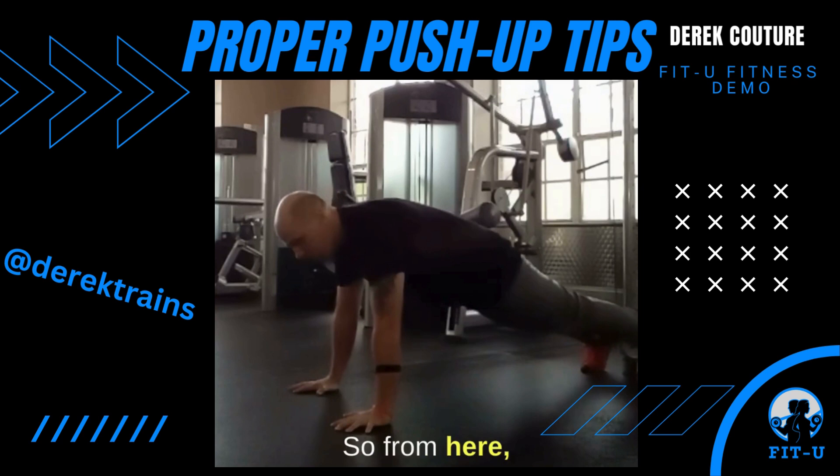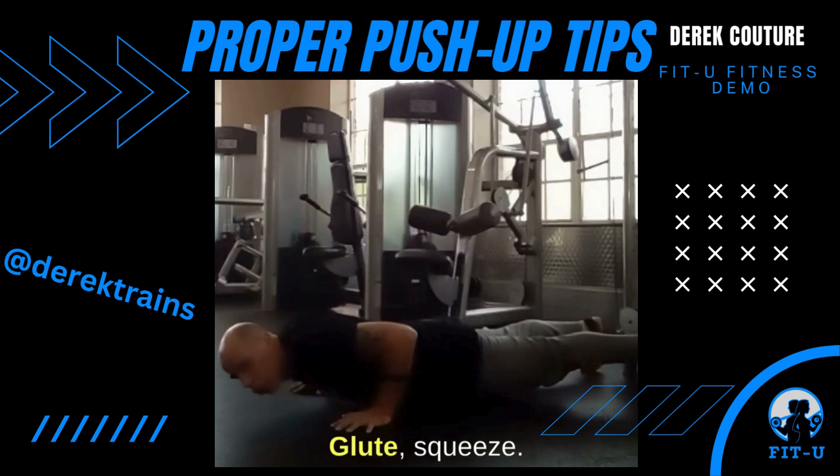From here, I want to pull my shoulder blades together as I pull my chest to the ground. Don't fall — pull your chest to the ground. Keep your back in line, glutes squeezed.